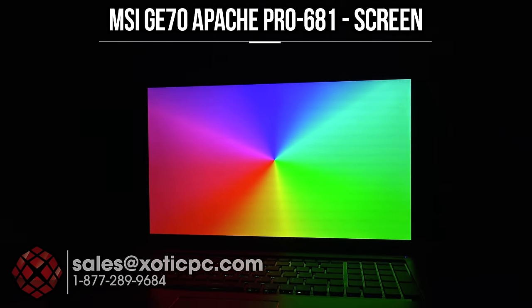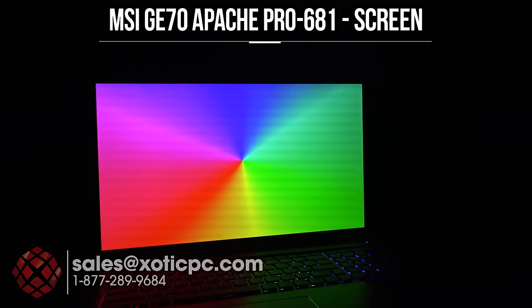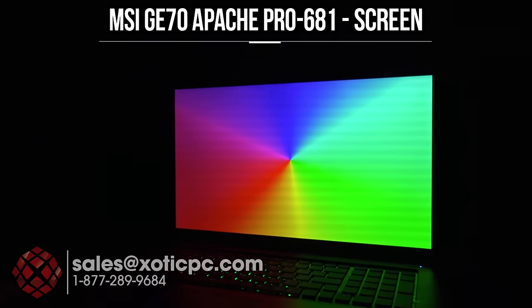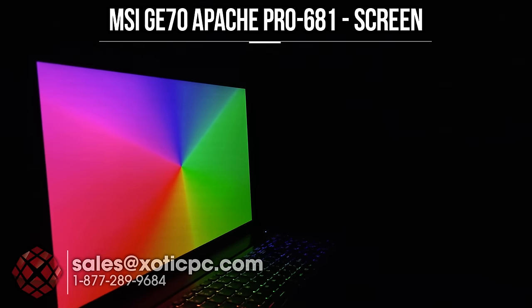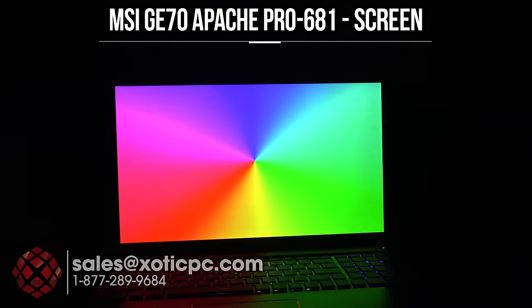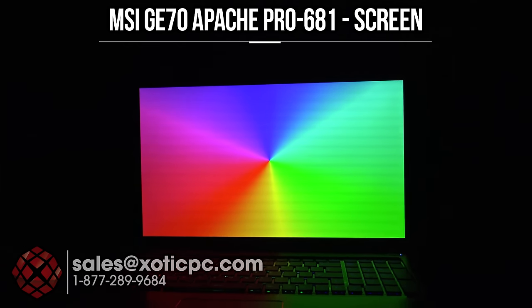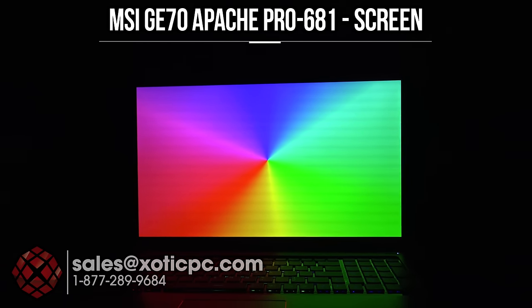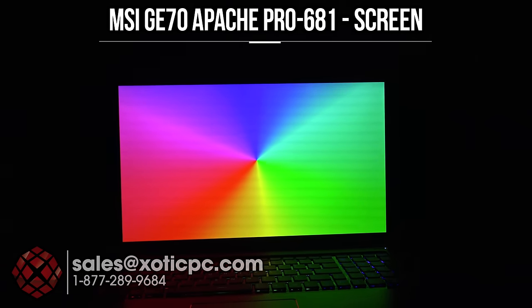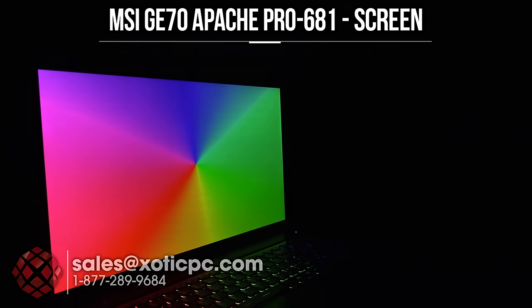We'll take a look at the viewing angles as we normally do — the colorful gradient is up. I've seen a little flickering on there but I'm not sure what's causing it; I don't see it in person, it may just be the camera. We're really watching for any type of color washout on the screen. Again, it's a 1920 by 1080 matte type screen — I believe it's a TN panel.